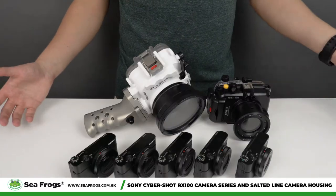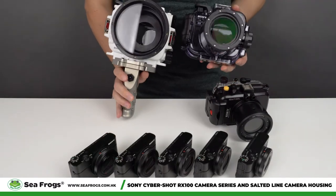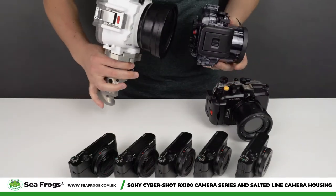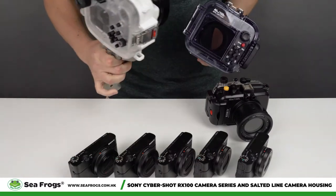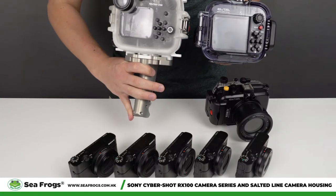As you know, Sony has released their own camera housing, and as you can see here, both Sony's and our camera housing are roughly the same size — so that the camera has a bit more breathing room.